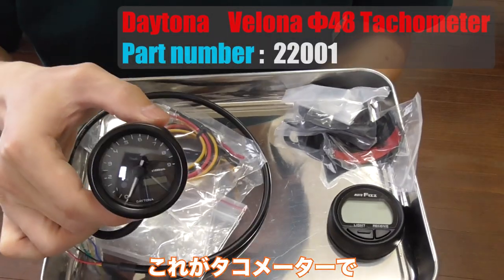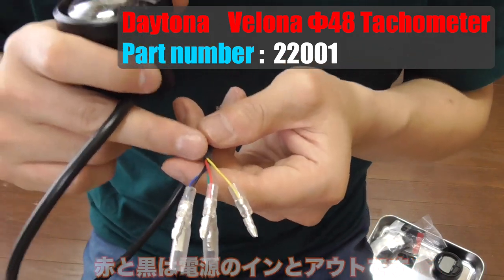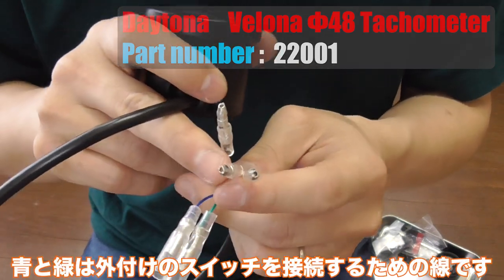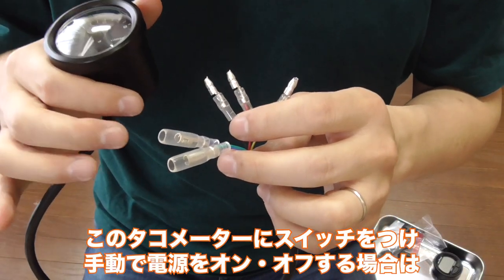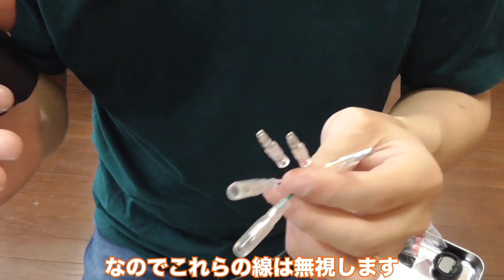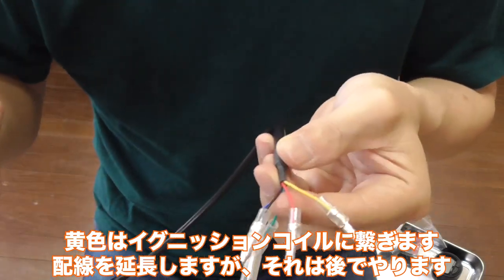Here is the tachometer and the clock. When you look at this tachometer, there are many wires going out. Red and black are for power in and out. Blue and green are for an external switch — say, you're using a switch to manually turn on and off the tachometer — but I'm not using that, so I'm just going to disregard them. The yellow goes to the ignition coil, which requires extra wiring, so I'll be doing that later.